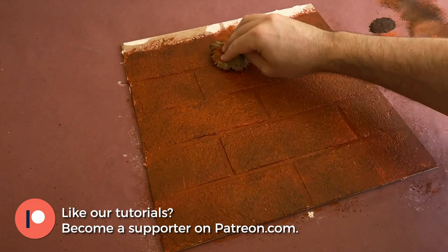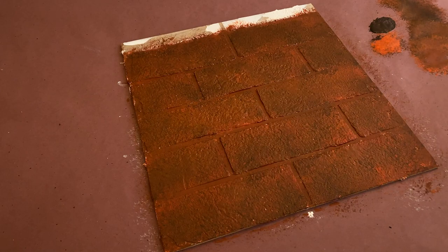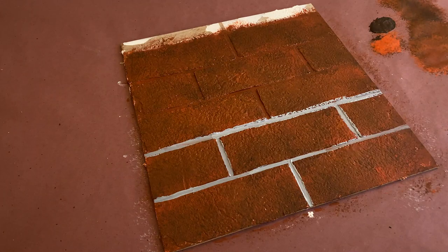I'll set it aside to dry while I mix up a medium gray paint to use for our mortar lines. You can see I'm not being particularly tidy with this application, but that's because I'm going to use some of the gray that's bled onto the brick faces to create a haze.